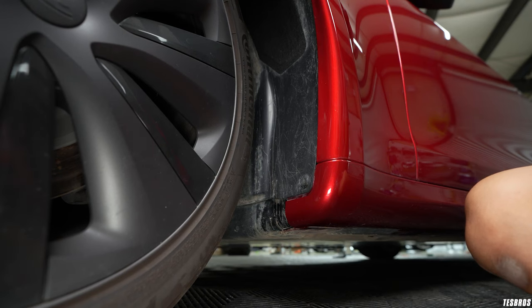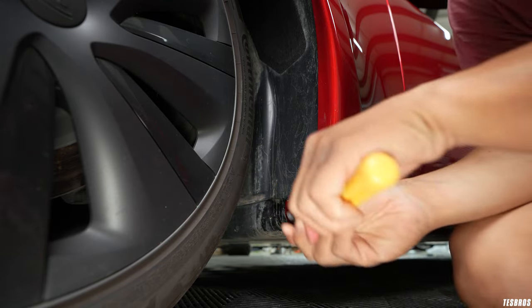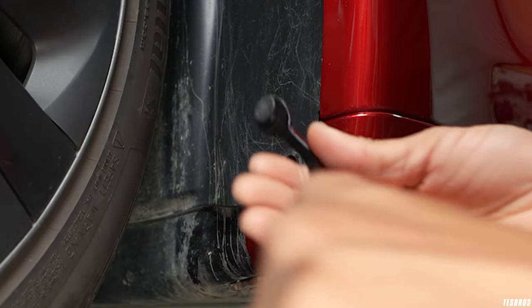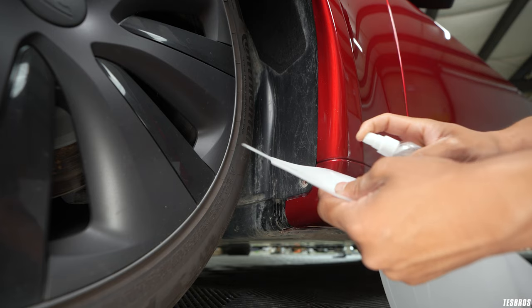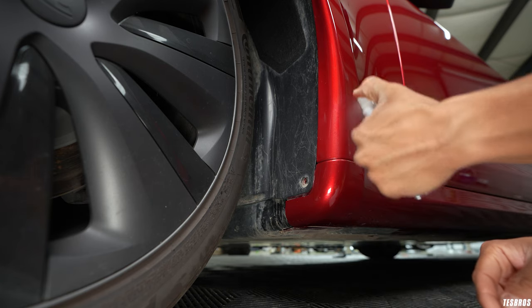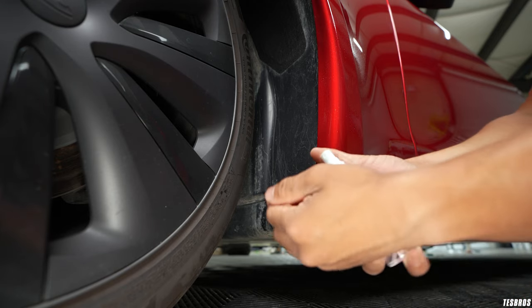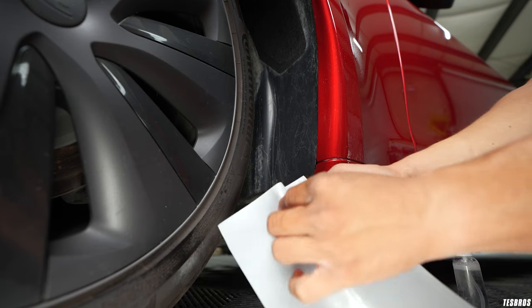Before you get started, it'll be easier if you turn your wheel to the left so you can have better access. You don't necessarily need the trim tools, but it does help especially when removing the pins. We're going to use the trim tool to remove the clip. Keep in mind this is how the PPF sheet looks. We're going to start with the top piece — spray some slip solution all around the areas we'll be installing. Also spray down your fingers so that they are moist and the film doesn't stick to them. Peel the top piece and as you peel, spray slip solution underneath the adhesive side.